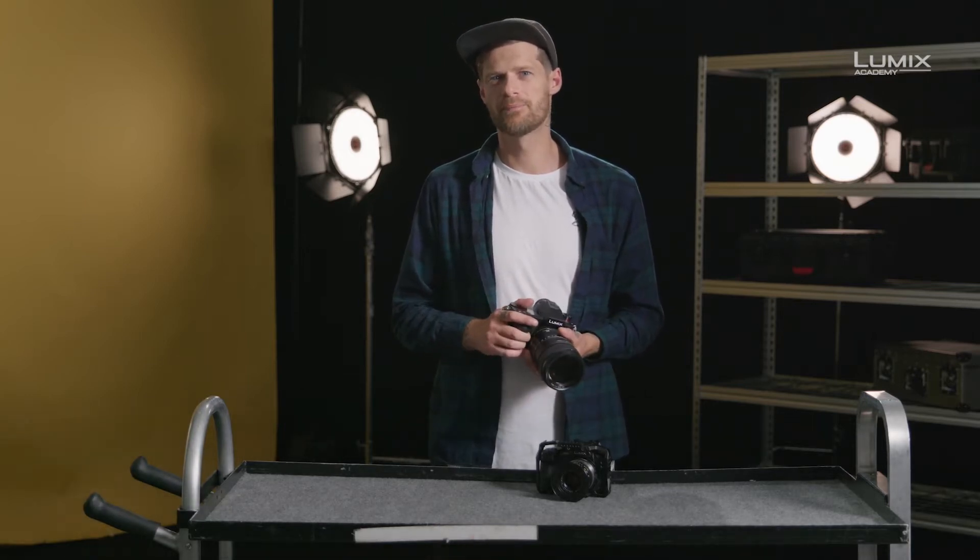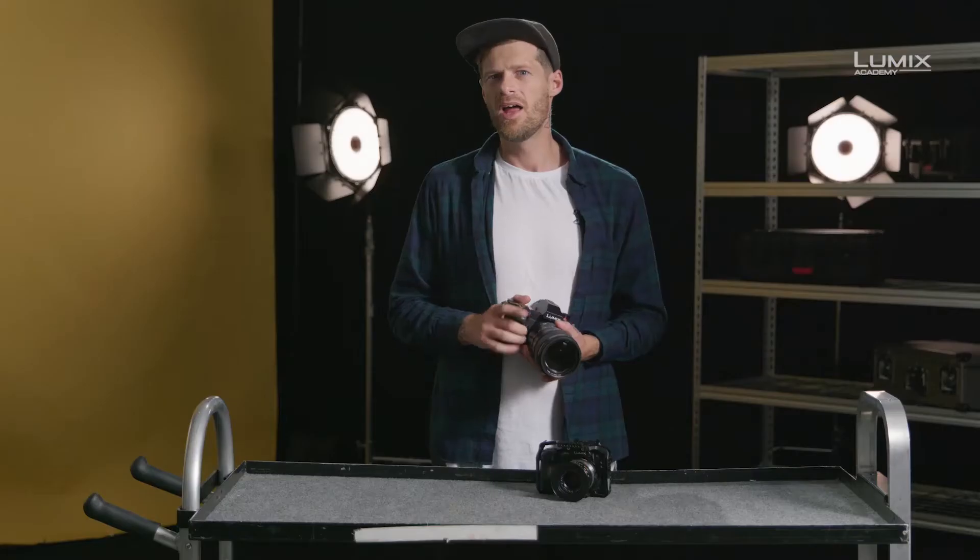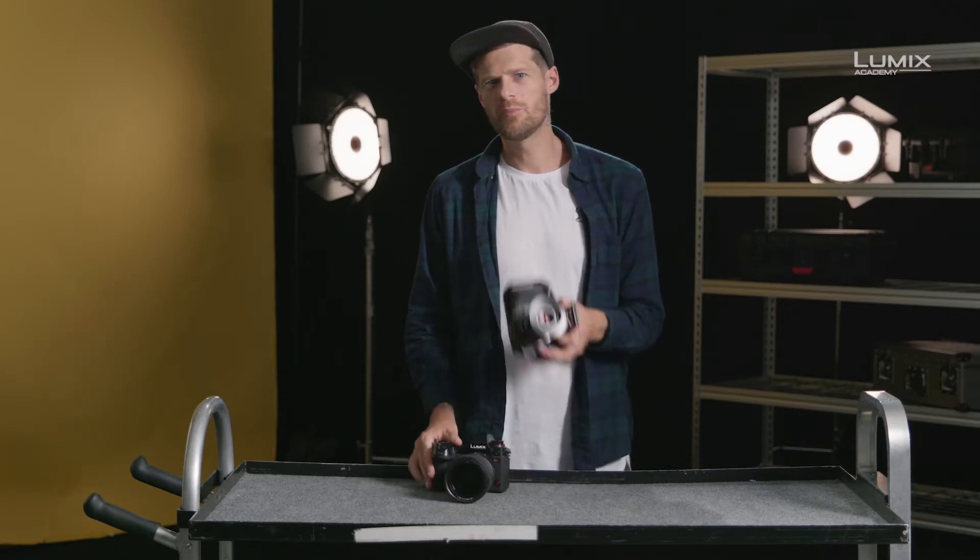I'm Stephen Clary, filmmaker, photographer and also Panasonic Lumix ambassador. One of the technologies that has trickled down from the higher-end Panasonic cinema cameras such as the VariCam V35 is dual-native ISO. It first appeared in the Lumix range with the GH5S.